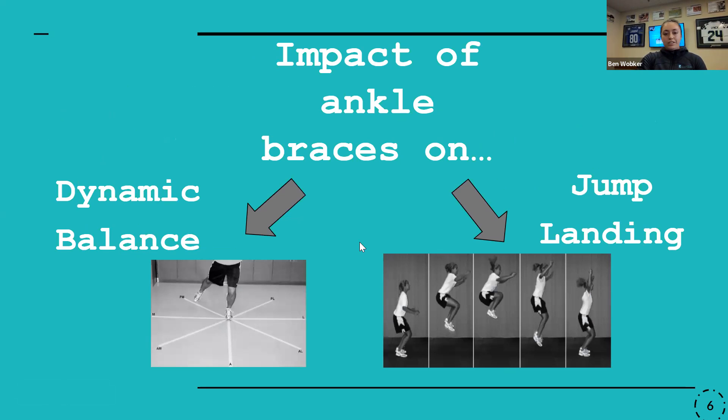When I started researching, I discovered there were thousands of articles on ankle braces. So I tried to break it down into two main ideas: dynamic balance, because we know proprioception gets impacted, and jump landing, to see more of the impact on loading mechanics overall.